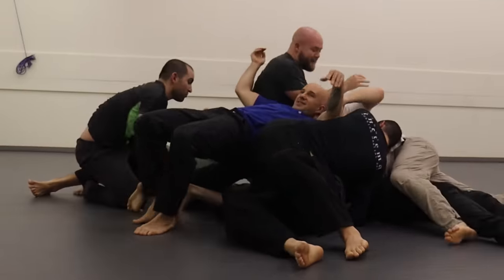This is Systema, and a lot of people think it's one of the weirder martial arts out there. So naturally, let's take a class.